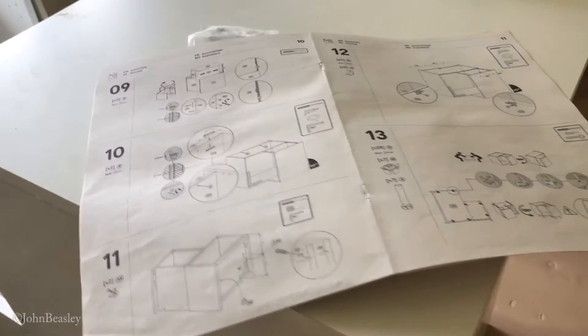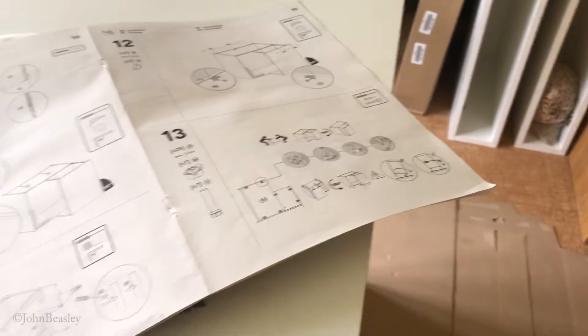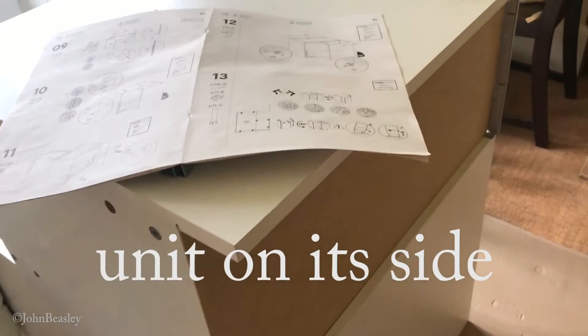Hello friends and subscribers, the kitchen renovation continues. What we're going to try and do today is put together the corner base cabinet. Now I know I said putting these flat-pack kitchen base units together was simple,